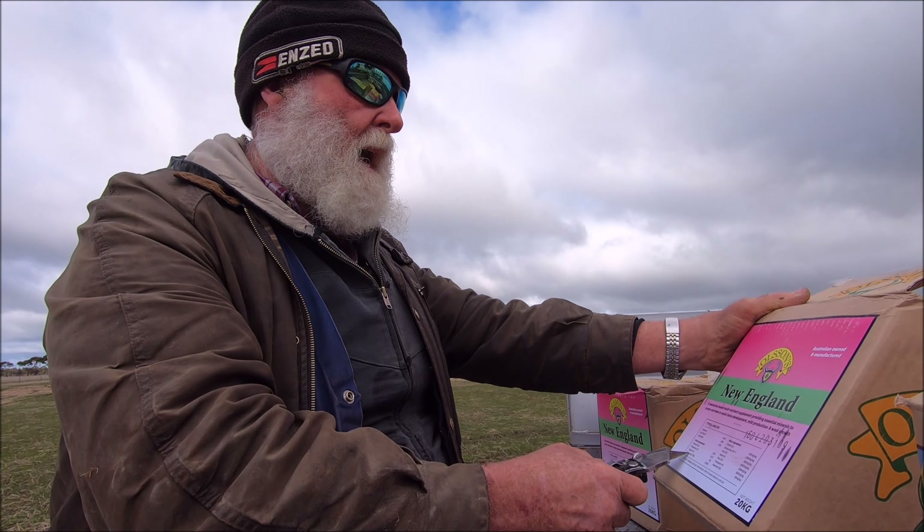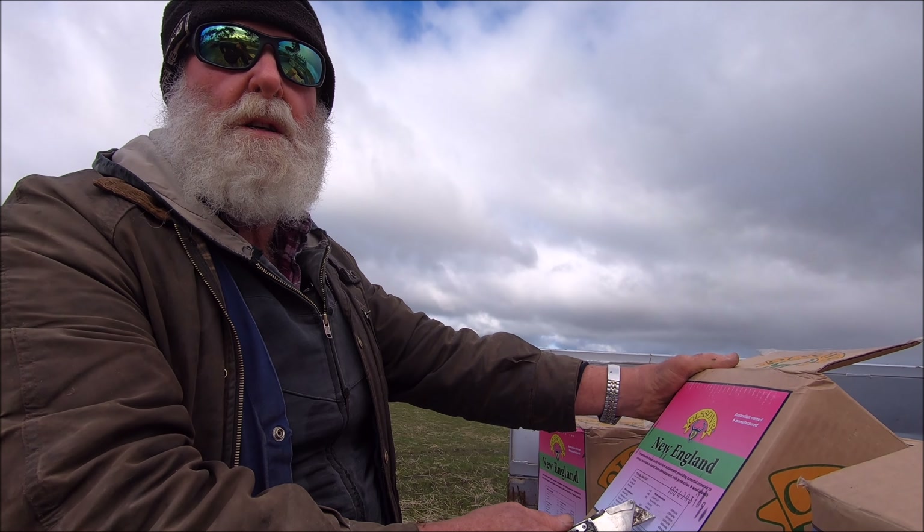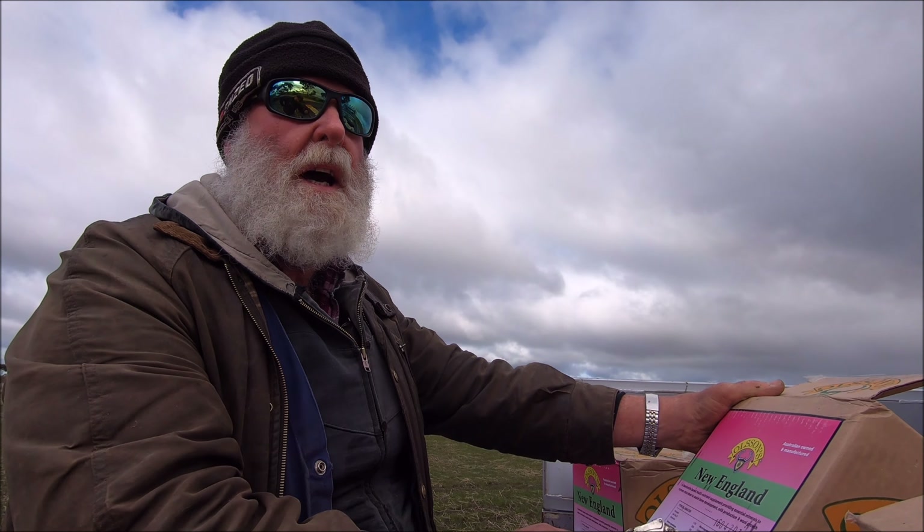We're just over here at the back of the ute now. We've got all the salt blocks here in these boxes. We're out with the dune ewes at the moment. We've got a few blocks here for them and Dad's talking about what these are all about. We'll drop these ones out and go out to the other mob and give them some as well.